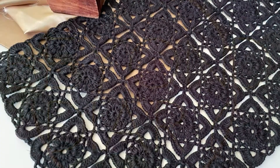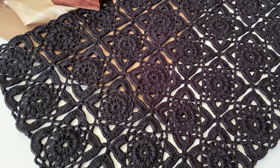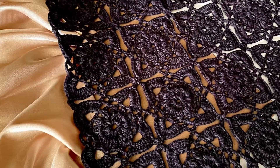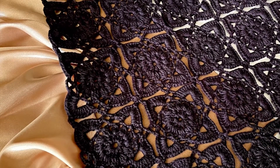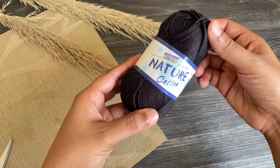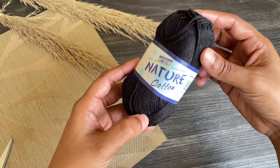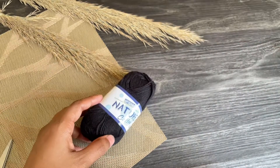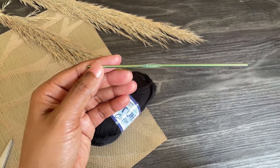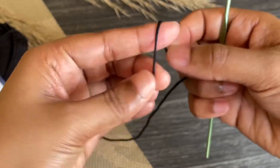Hey guys, welcome back! In this video I'm gonna show you how to crochet this beautiful table runner. It's a very simple square pattern and we're connecting them all together. First I'm gonna show you how to crochet this square. For this project I'm using my all-time favorite nature cotton yarn and a 2.5 millimeter crochet hook. Let's begin with the slip knot.